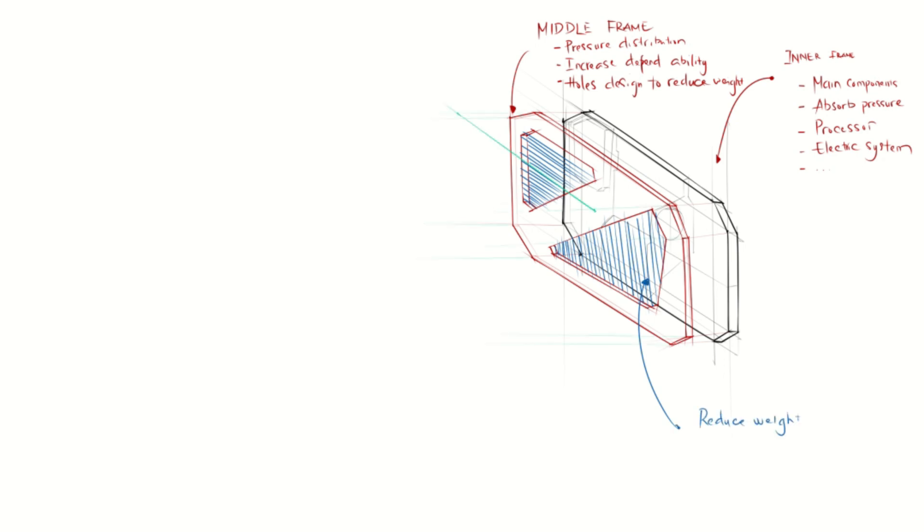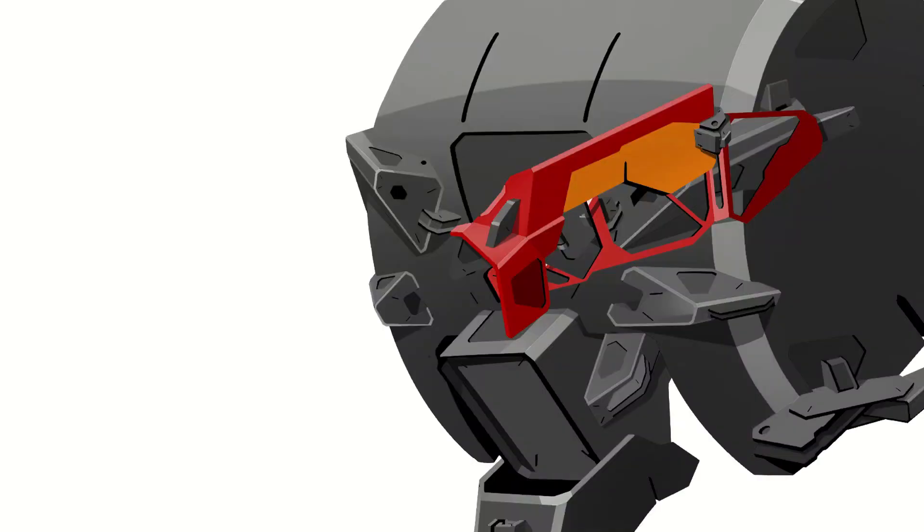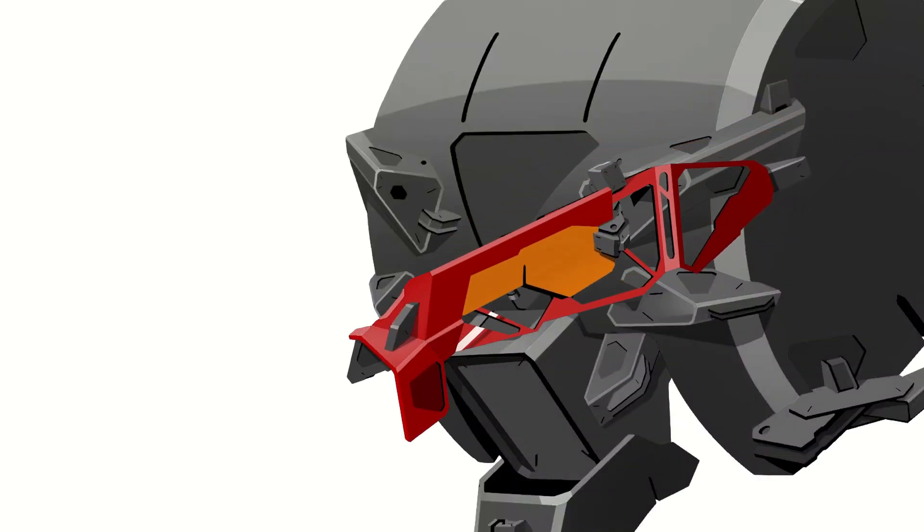The third layer is the main component for absorbing damage, and it will decide the exterior design of the mecha. This is a best practice of the three-layer design.